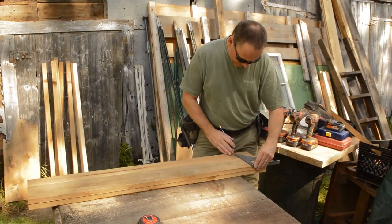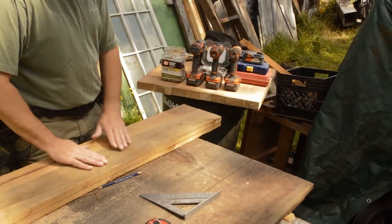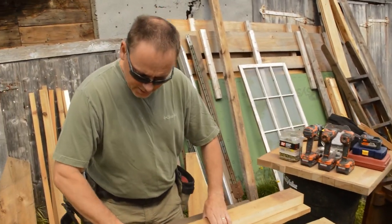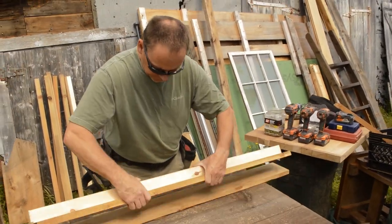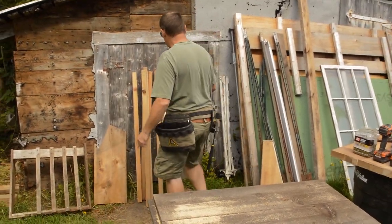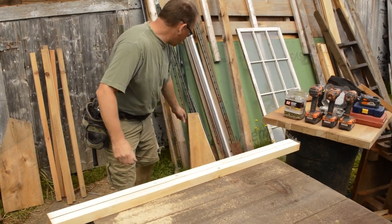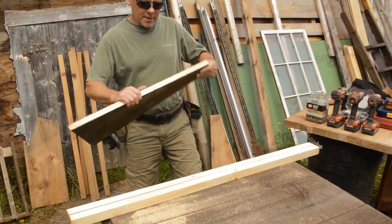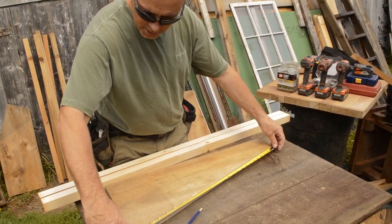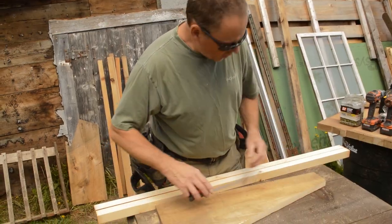I'll transfer these measurements onto this board. They're all cut and marked, so I'll put these off to the side. Now I've got to decide how long the spindles have to be. I'll measure from there to there — the back was 28 inches — so these are going to be 29 and a quarter inches.